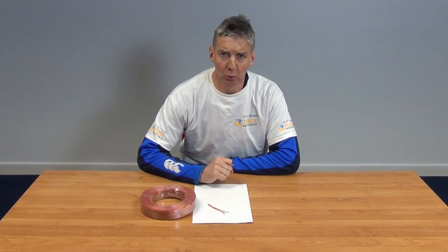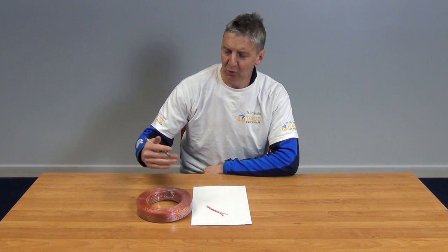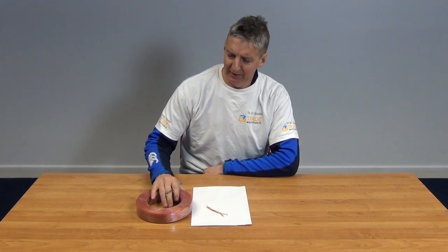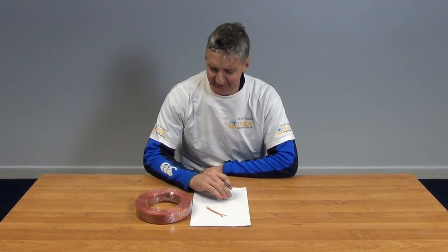Hi, I have in front of me here a 50 meter roll of speaker cable. You can see the format of the roll here and it's pre-wrapped in a cling film finish, so it's very simple. It comes with a little tag that gives you the overall length etc.